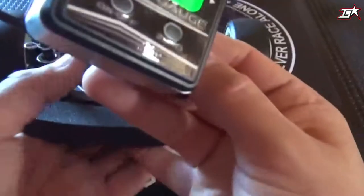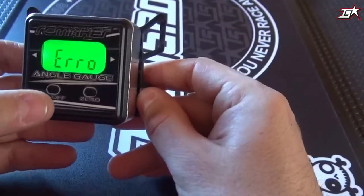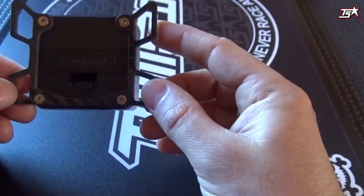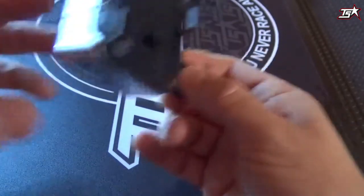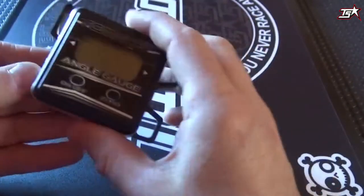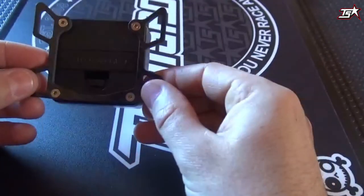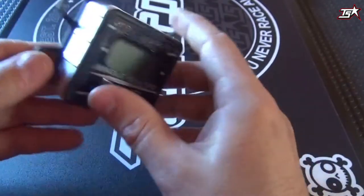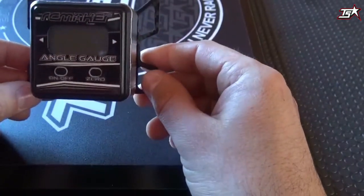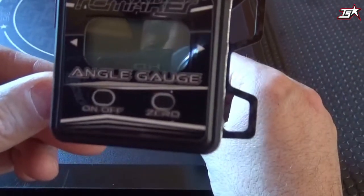This is how the RC Maker camber gauge works, and it's a really cool item. I think it will get even more popular because this is an item you have to hold in your hands to feel its quality, its value, and all the benefits it offers. It's available on the Tony Sport site — just check it out and make your pit table look a lot cooler with the RC Maker camber gauge.